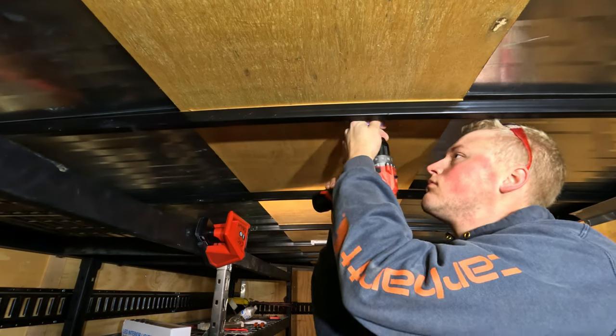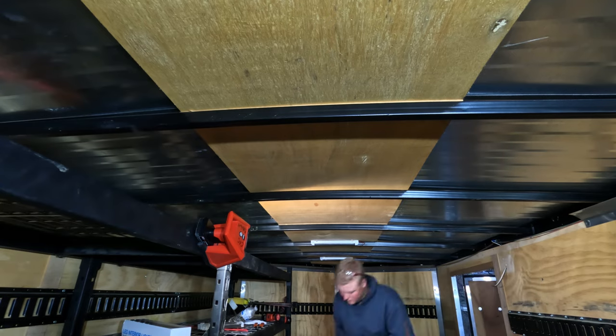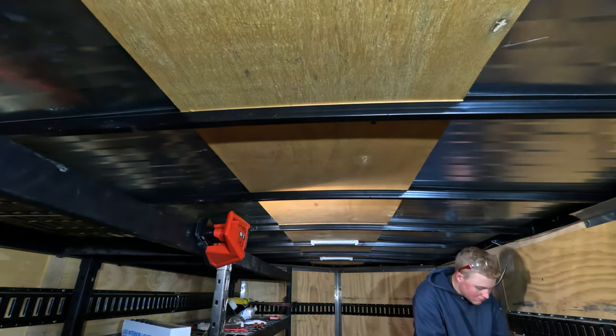I'm installing all these lights with the metal brackets they come with. They just pressure fit the light inside, and there's just one screw in the metal bracket. So I'm going to measure all those out and mount all the lights throughout the trailer.